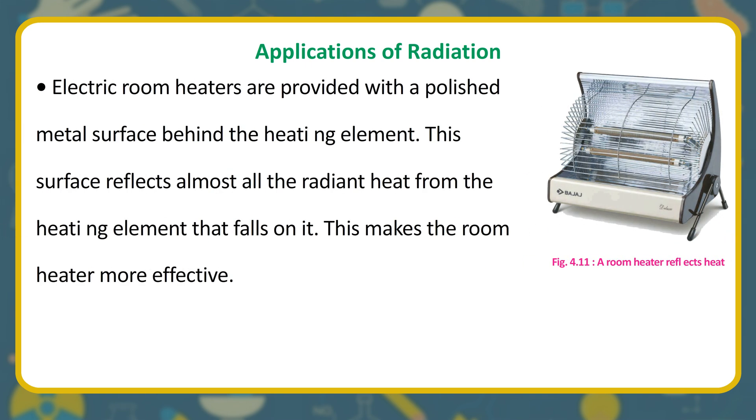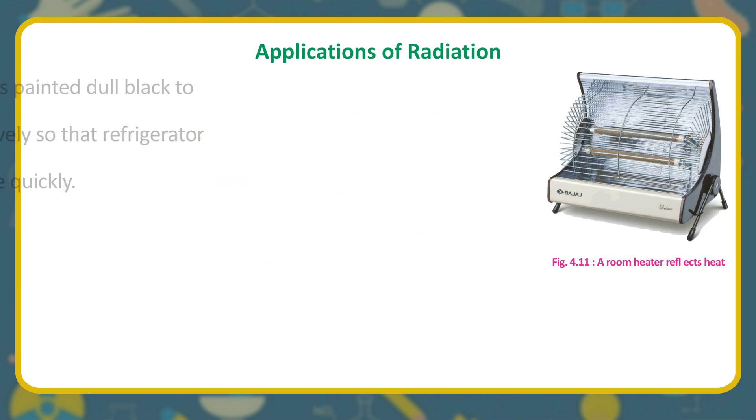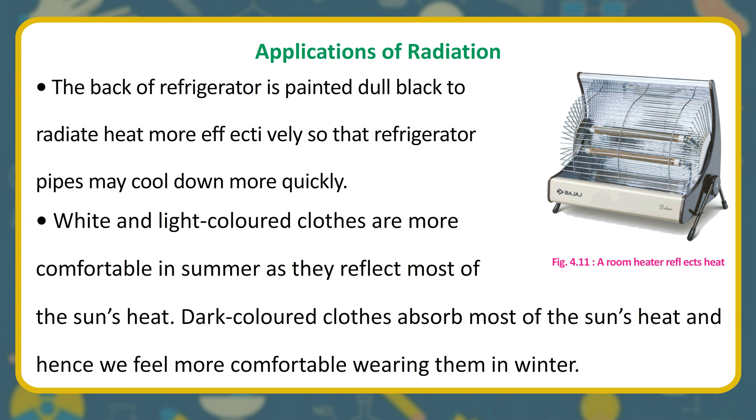Applications of radiation: electric room heaters have a polished metal surface behind the heating element that reflects radiant heat into the room, making the heater more effective. The outer base of a cooking utensil is painted black to absorb more heat and cook food faster. The back of a refrigerator is painted dull black to radiate heat more effectively, helping the pipes cool down quickly. White and light-colored clothes are comfortable in summer as they reflect most of the sun's heat, while dark-colored clothes absorb more heat and are more comfortable in winter.